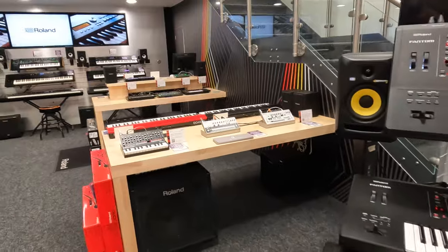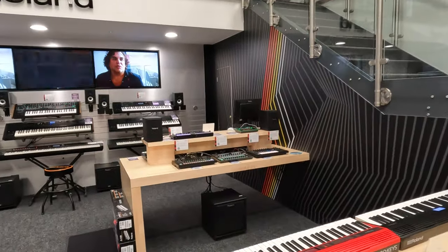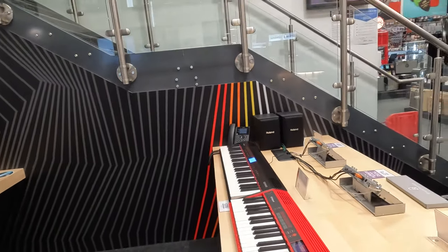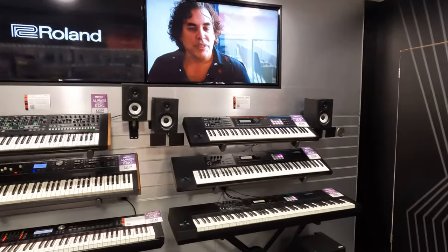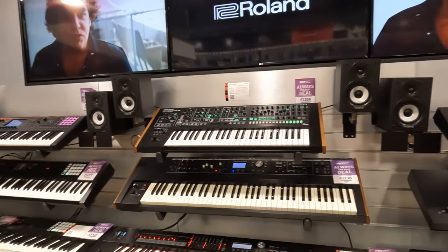There are many different keyboards I am showing you here — very good equipment. This is the store I am telling you about. To make sure, if you are looking for any good instruments like keyboards, this is the place.